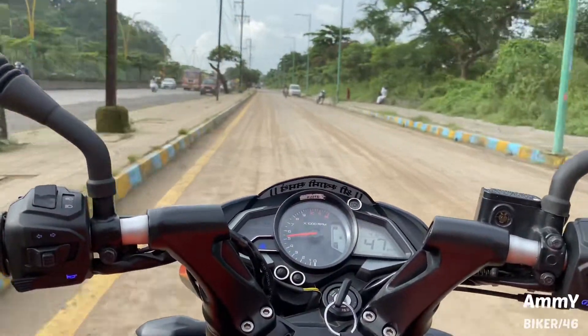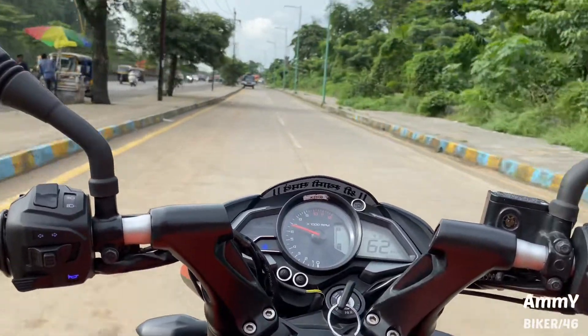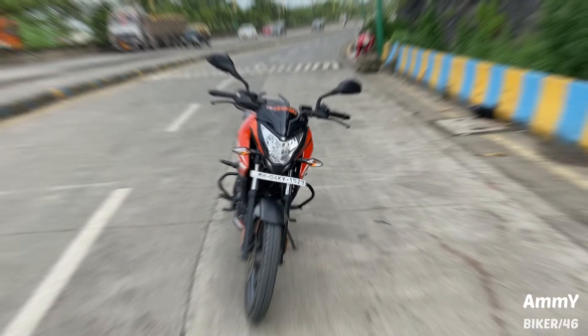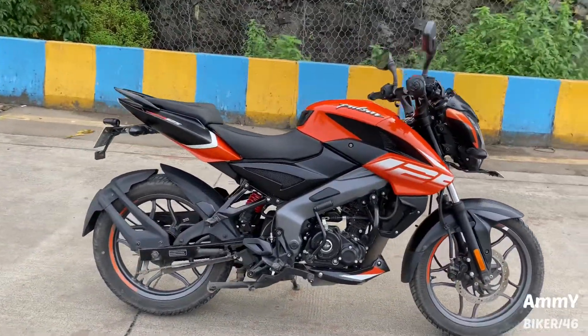Hello everyone, welcome back to our YouTube channel. Today we are here with a Bajaj Pulsar NS125 CC which recently launched. So friends, let's start the review.